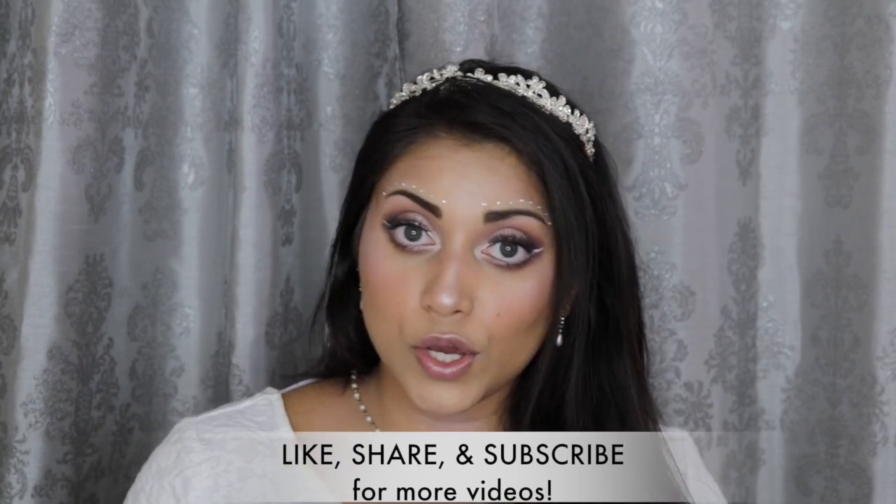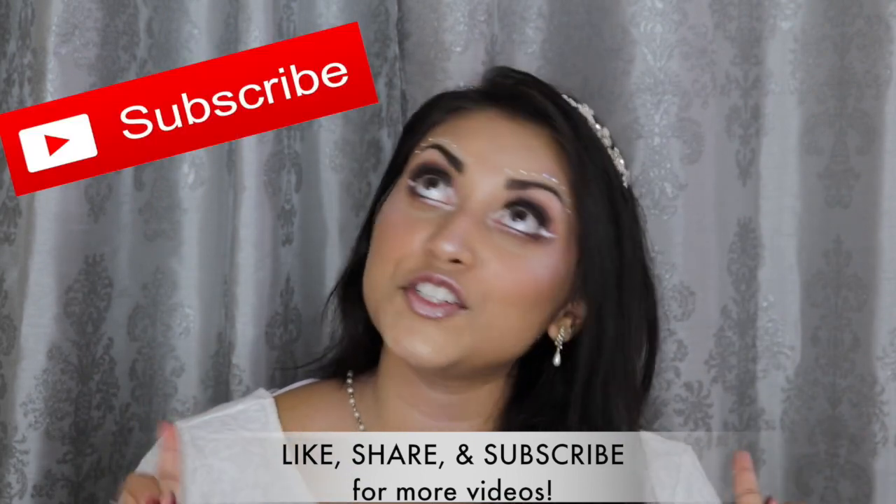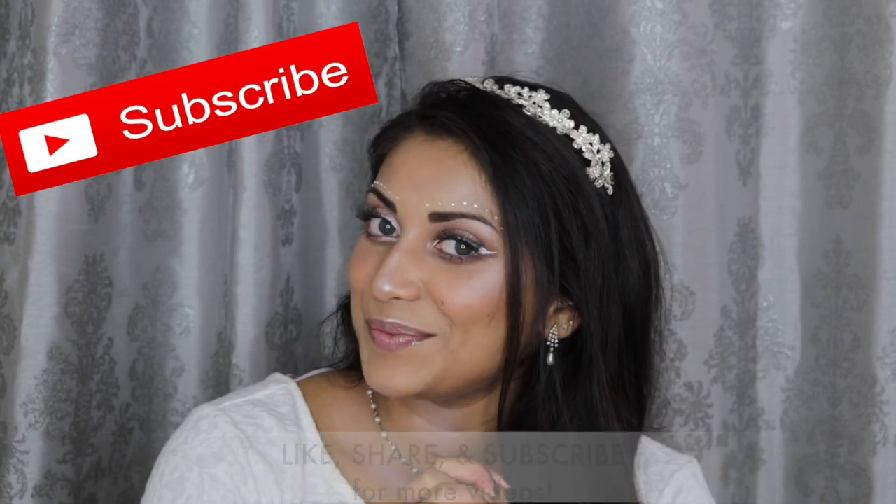And while you're checking out those videos, you might as well subscribe to my channel. Subscribing is 100% free, just letting you know. So go ahead and click that subscribe button. For this look,